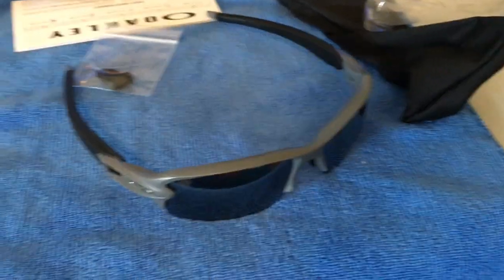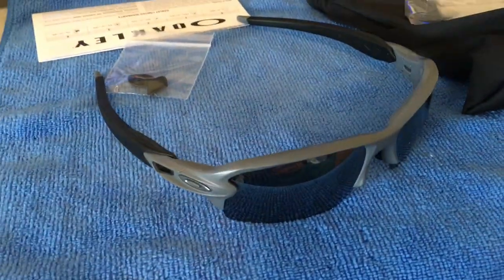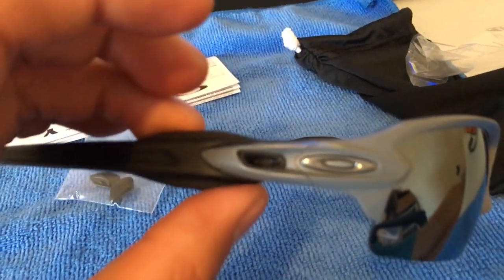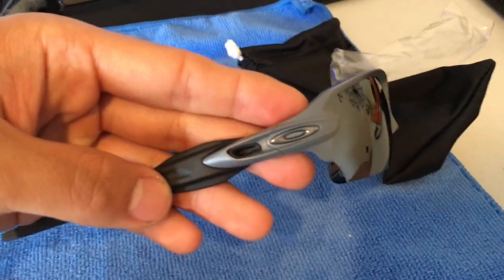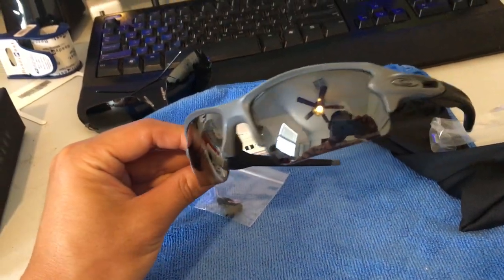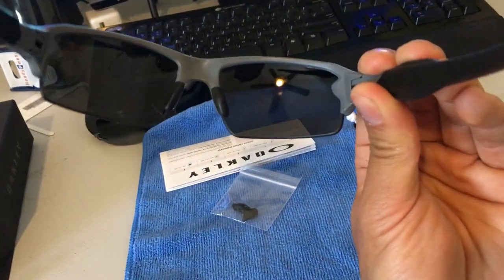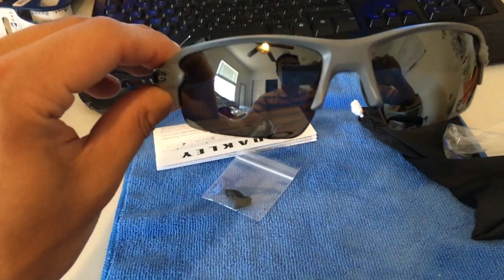Very comfortable frame — I could have this on for hours without any discomfort. Let me know if you have any questions. Thank you.